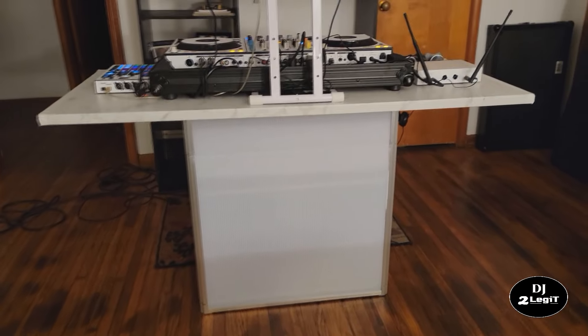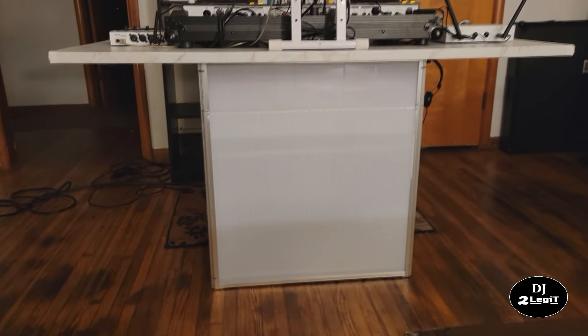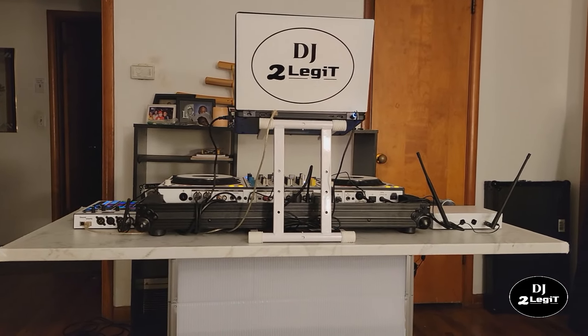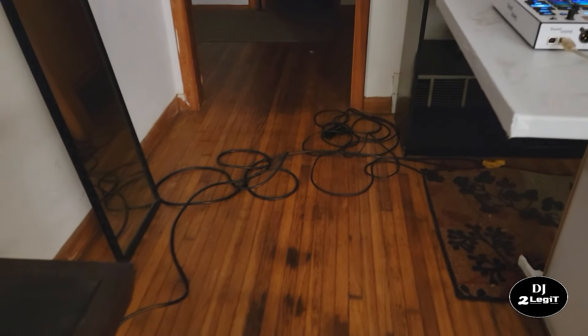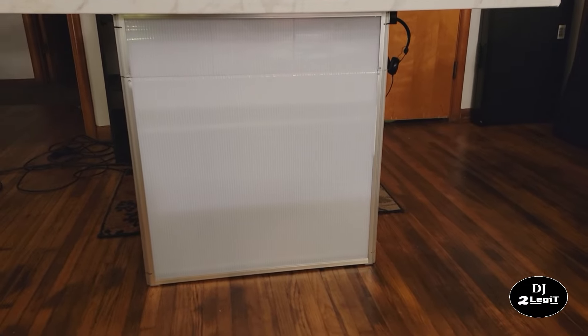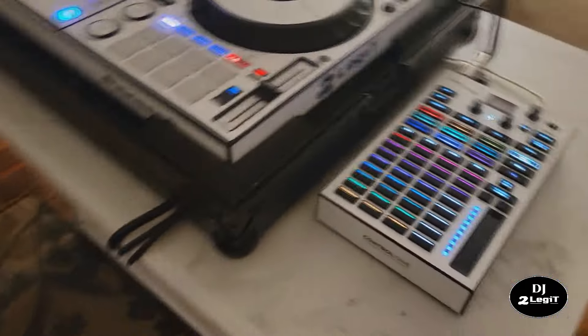Even though it's not the traditional podium style where the controller is inside the case and flat, you can still have a neat setup. You do see a bunch of cables back there, but that's because this isn't a real gig — those would be hidden behind my facade. I'm just trying to show you how I hide the cables so they are out of the audience view.